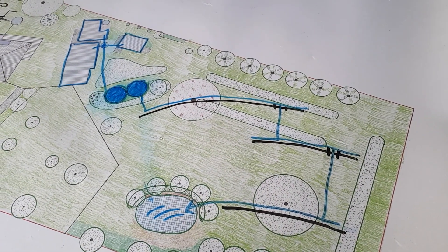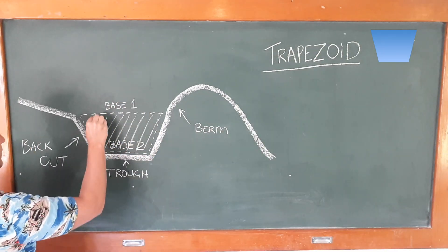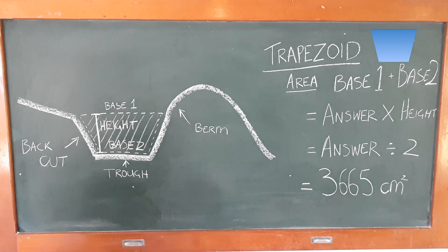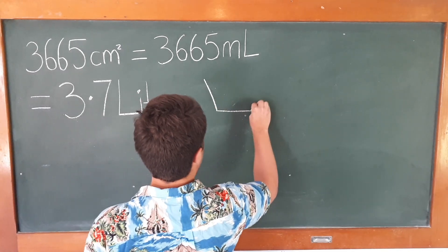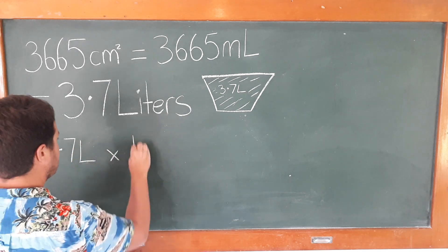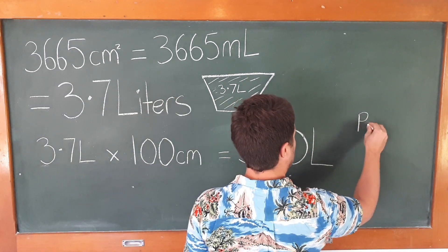How much water, you ask? Well, if we take a cross-section of our swale and measure its dimensions, we'll end up with a trapezoid. The area of my trapezoid is 3,665 centimetres squared. 3,665 centimetres squared equals 3,665 millilitres, which we can round up to 3.7 litres. Having 3.7 litres per centimetre of swale is fantastic. Now let's find out how much we have per metre. So if we take our 3.7 litres and times it by 100 centimetres, we get 370 litres per metre of swale.